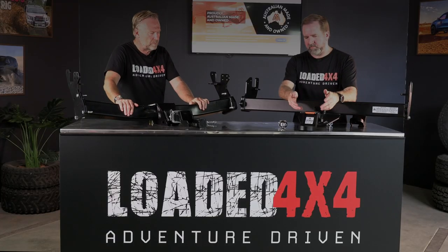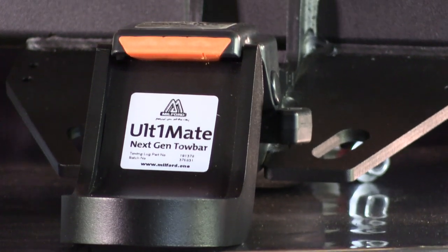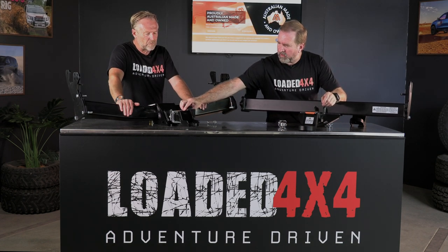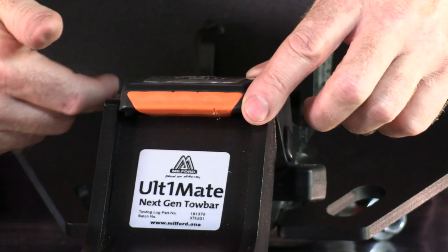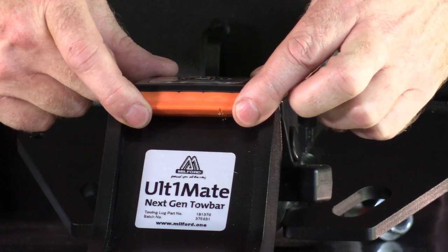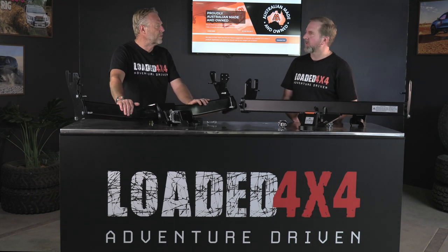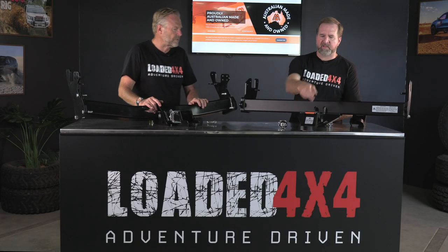Milford has that problem licked with their Hitch Hush system. Just comparing the two, look at the fabrication and design that's gone into the Milford bar — they're clever people. You've got the receiver tube here, and there's a receiver end cap if you're not using the hitch. The Hitch Hush system allows you to easily get the hitch out with no corrosion, and it stays on while you're towing your van or trailer.